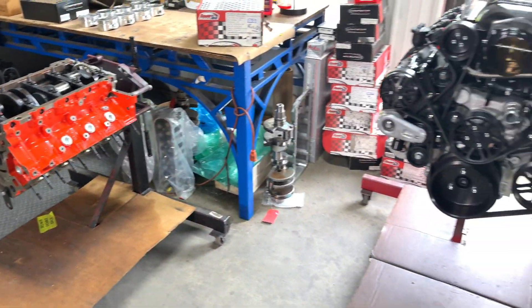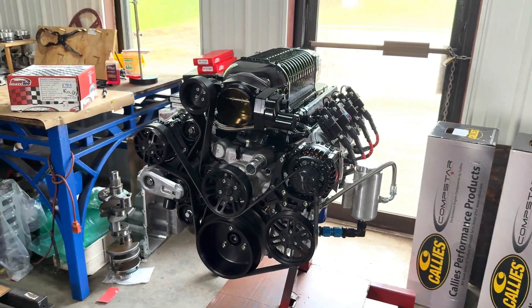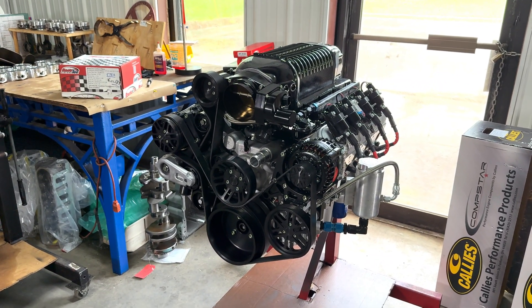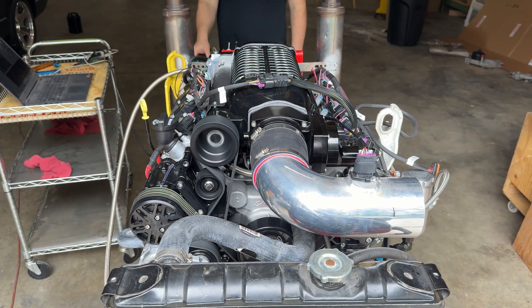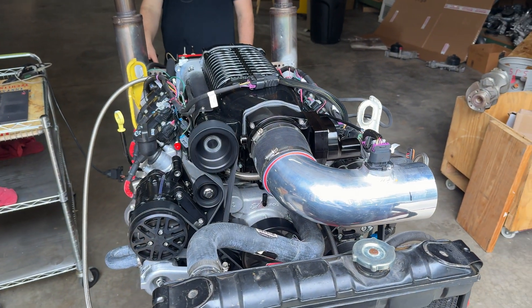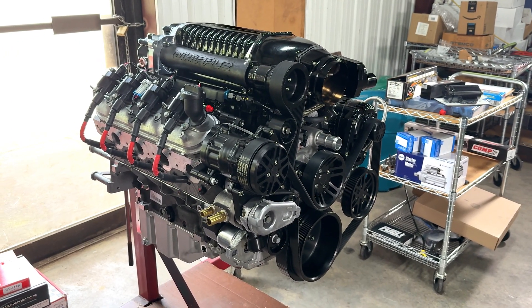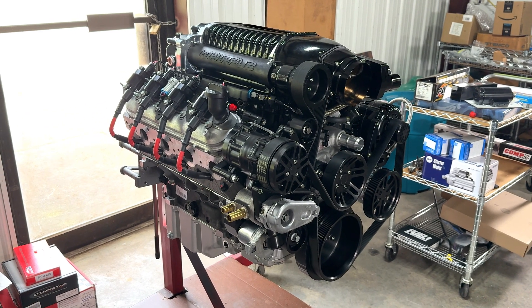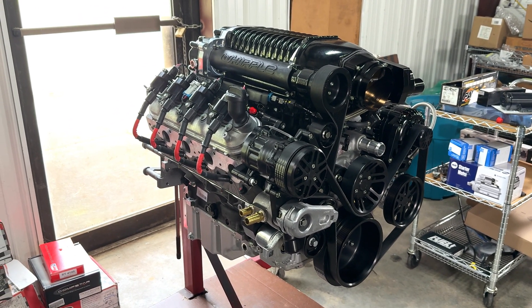Today we're going to focus on this modified LS3 and go through what we upgrade to make it capable of handling 700 horsepower without having to take the bottom end apart. This modified LS3 crate engine puts out about 700 horsepower, which is about the limit of what we like to provide with a stock bottom end.